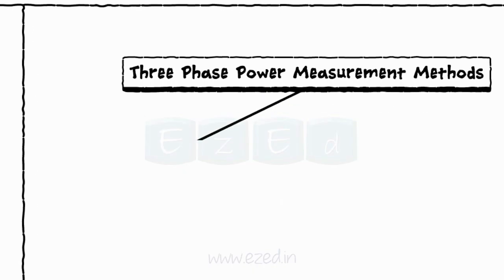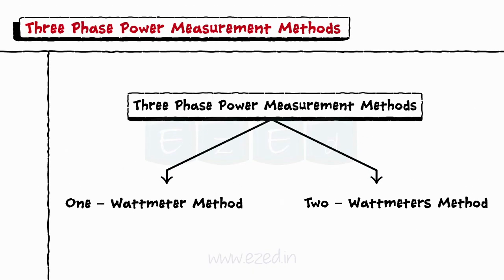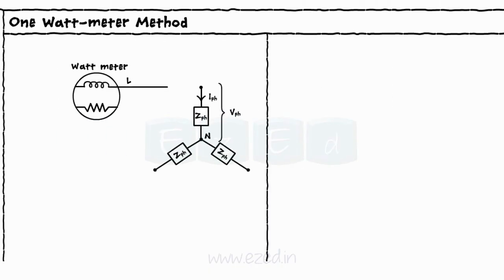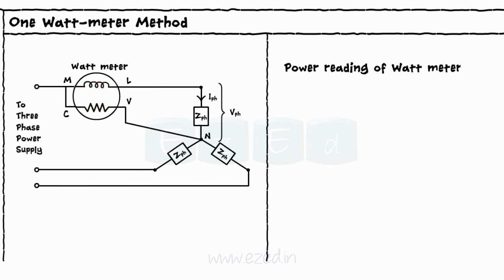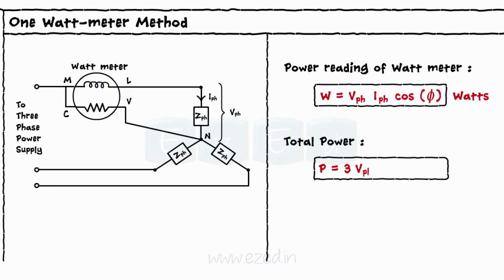There are two methods to measure power using the wattmeter: the one wattmeter method and the two wattmeters method. For the one wattmeter method, in a star-connected balanced three-phase system, the wattmeter is connected with the current coil in series with phase one and the potential coil across the phase. Thus, the power read by the wattmeter is W = V_PH · I_PH · cos φ, and the total power is P = 3 · V_PH · I_PH · cos φ — that is, three times the wattmeter reading.